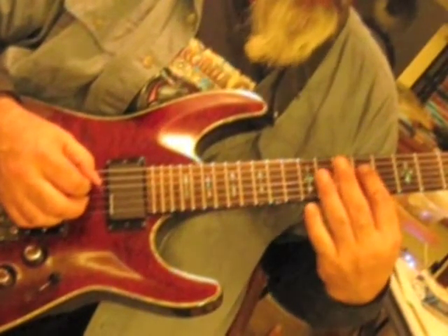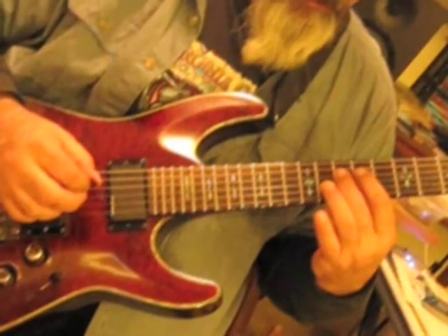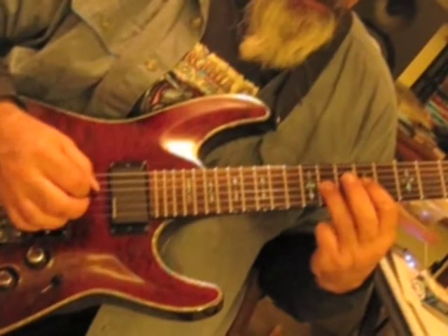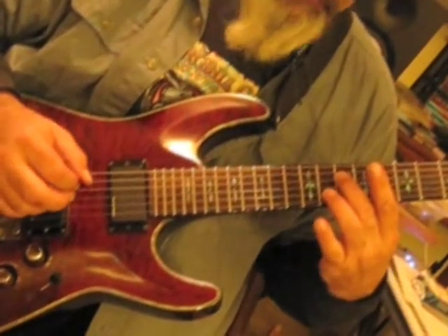Then we're at the 9th on the D string, hammer on to the 10th, and then 9 to 11 on the G string, and then go down to the 10th on the D string.